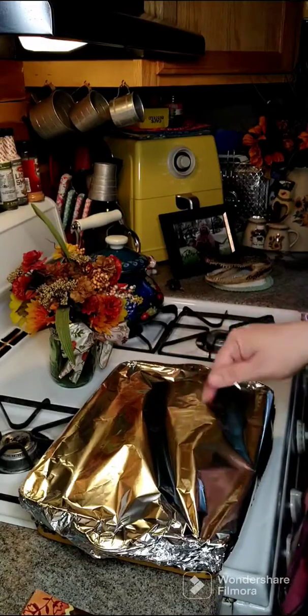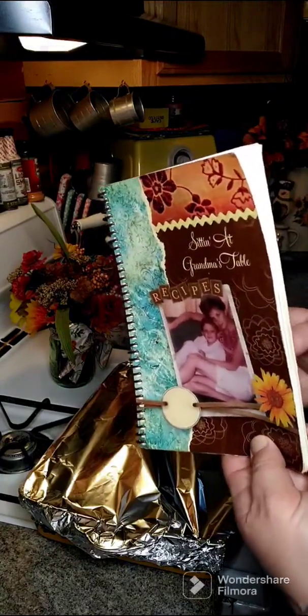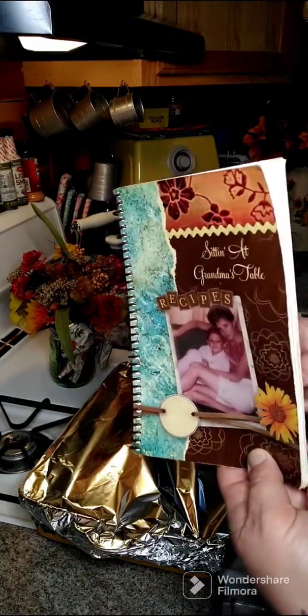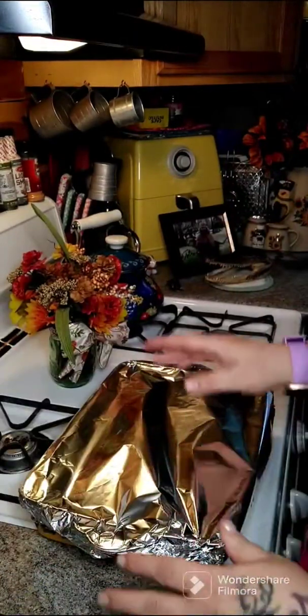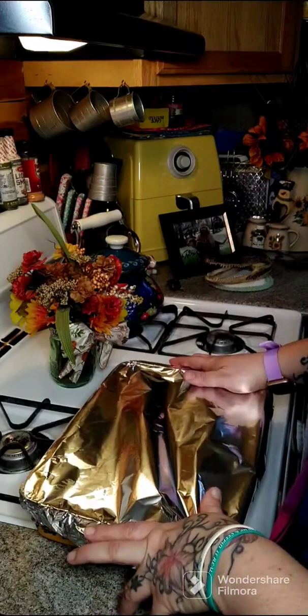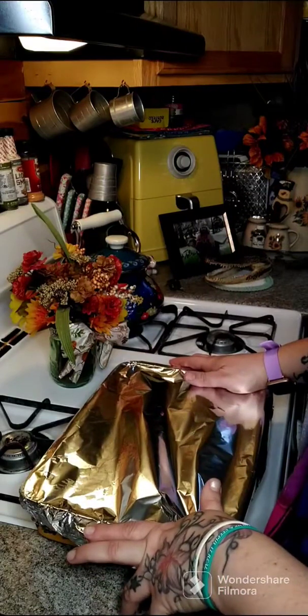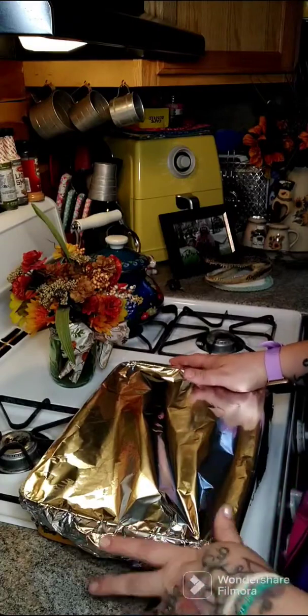I'm gonna let everybody know we have cookbooks available for purchase — I'll put a link above and below in the comments. This is Volume 1, and Volume 2 will be up shortly. We're gonna get this in the oven now. I'll see you back here in an hour to take the cover off, then we'll pop it back in for 10 more minutes and the chicken and rice will be all done.